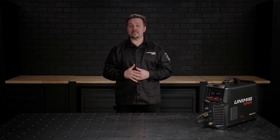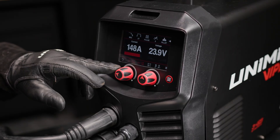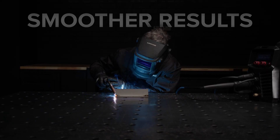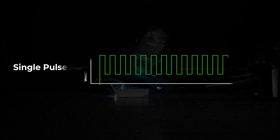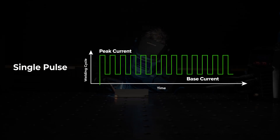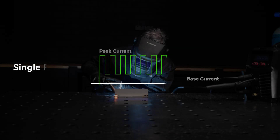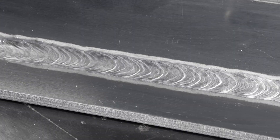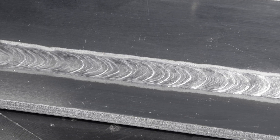Take your MIG welding to the next level with Single Pulse MIG. Get less spatter, lower heat and smoother results. Single Pulse alternates between a peak and base current, reducing the heat input and streamlining your welds. It's perfect for softer materials like aluminium and delivers spatter-free spray transfer, cutting your clean-up time dramatically.